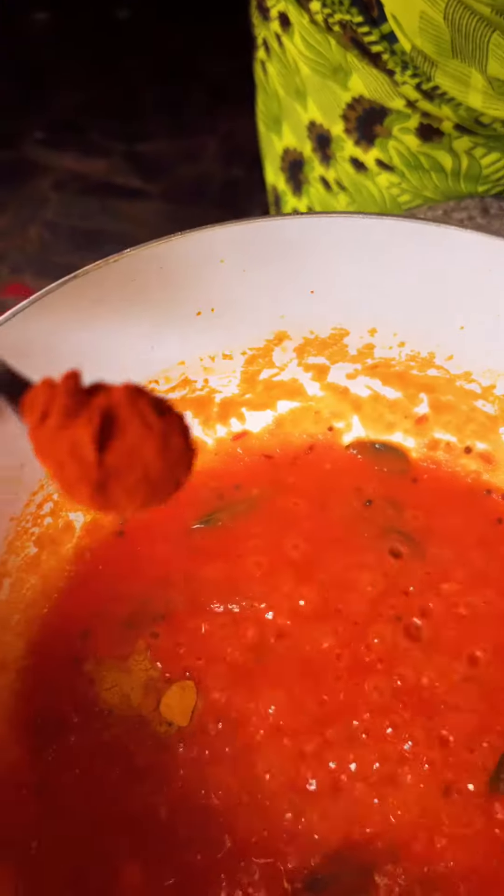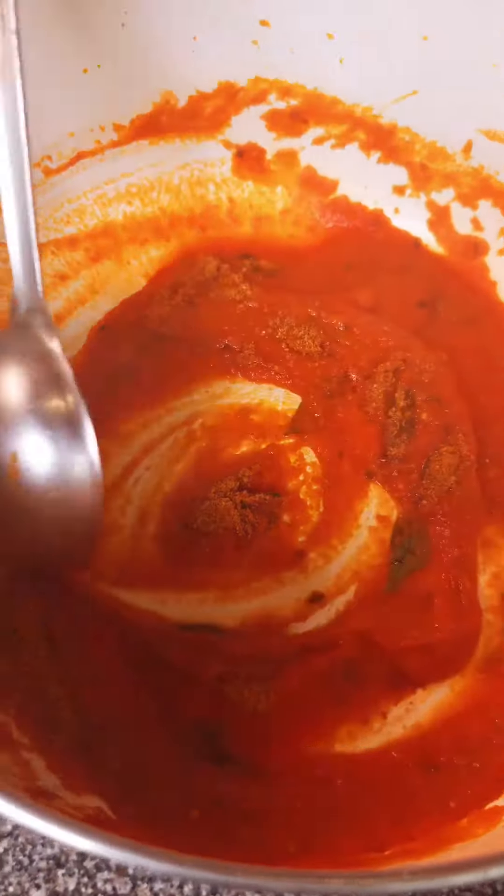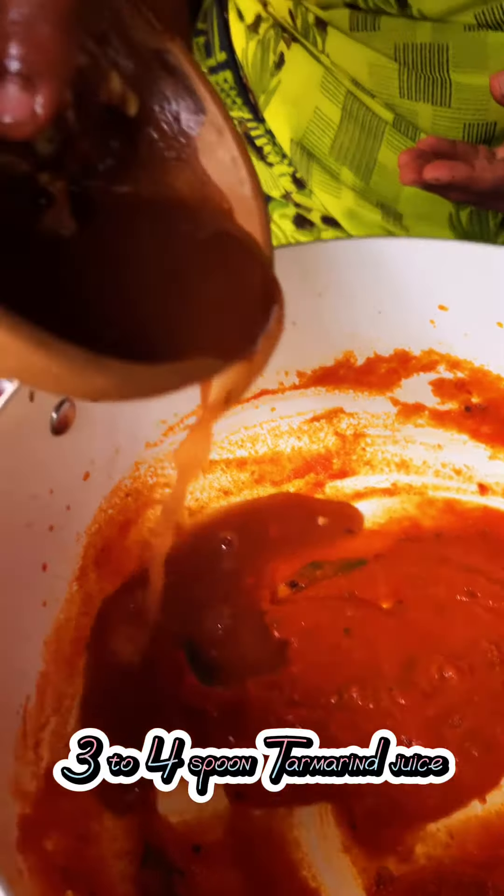Add a quarter spoon of turmeric powder, one spoon of red chili powder, one spoon of rassum powder, and three to four spoons of tamarind juice.